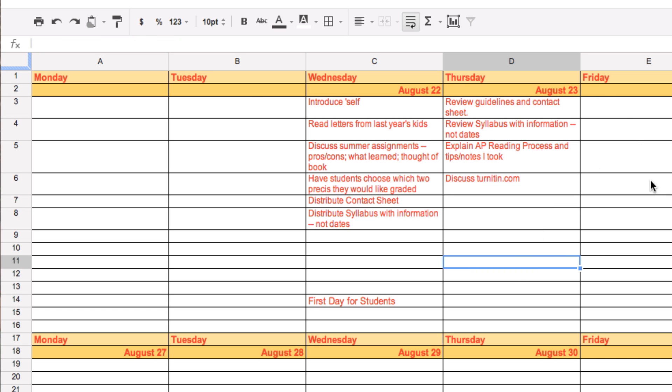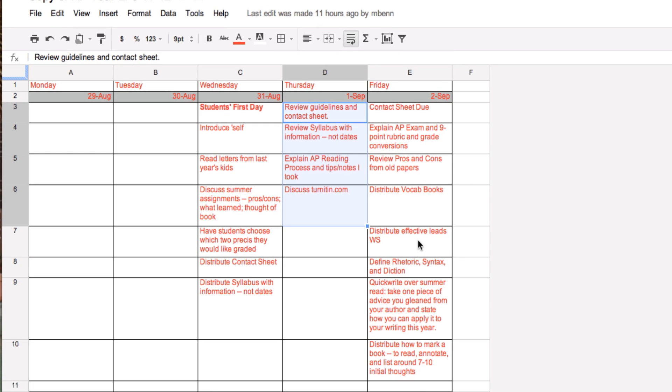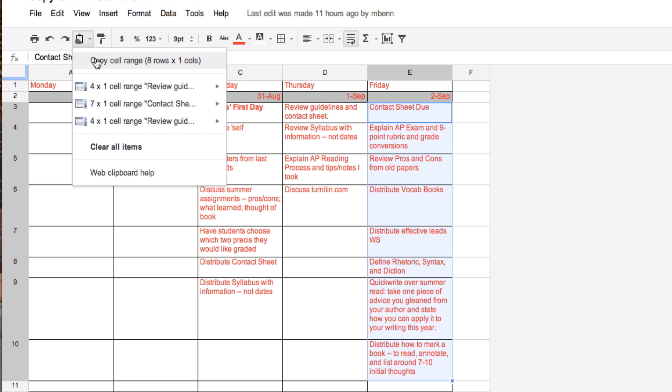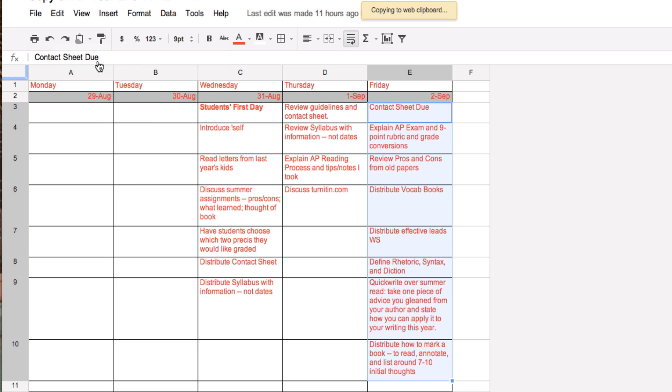So let's show you that again. I'm going to go over to the first document, and here's a bigger one. I'm going to click on the first box I want copied, then just hold down the mouse and move down to how far I want. As you can see, the light blue line shows that I have copied this whole section. I'm going to go over to the Web Clipboard again, click on it, and say copy cell range eight rows by one column.